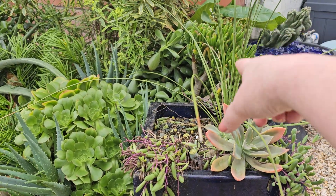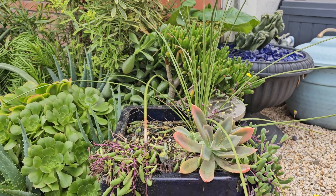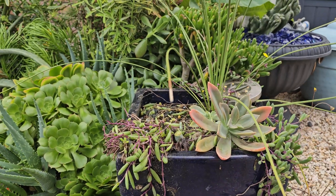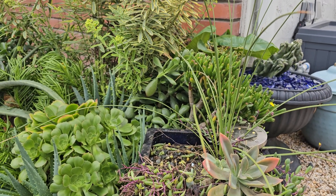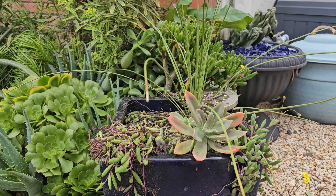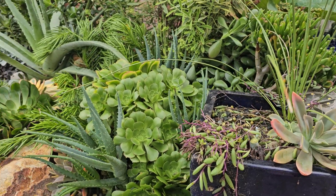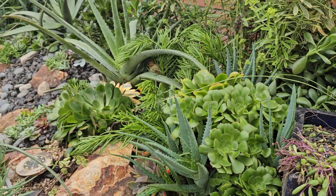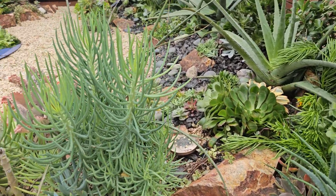This poor little guy didn't have much help. I decided to leave the Dasylirion longissimum — which is this one right here — in here for now. I'm going to see if cleaning out the pot helped a little bit; I need to refresh it with some black fire glass and hopefully that will help. If I don't get some more growth this spring then I'll move that one.